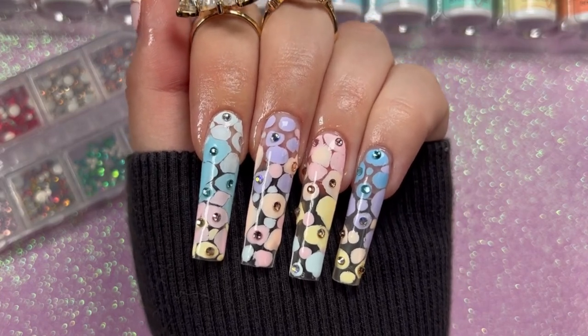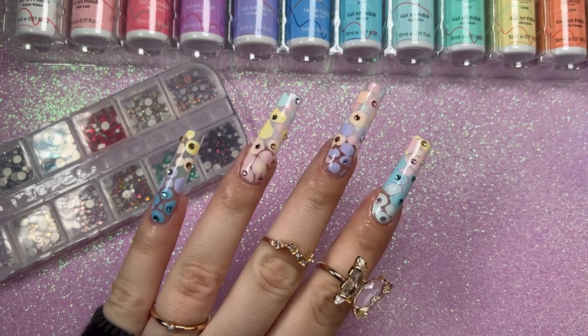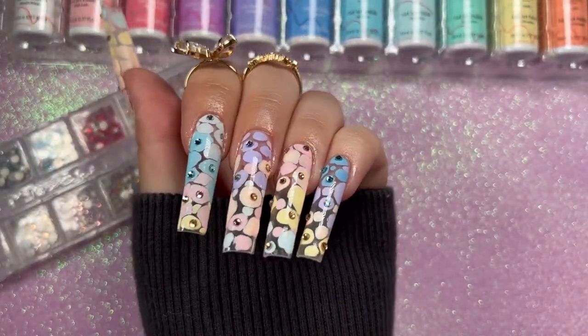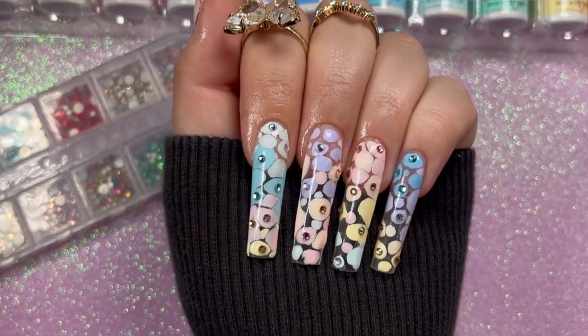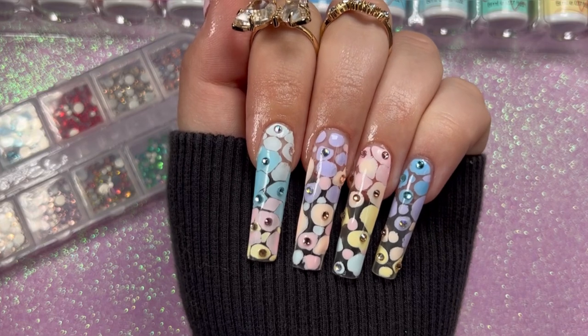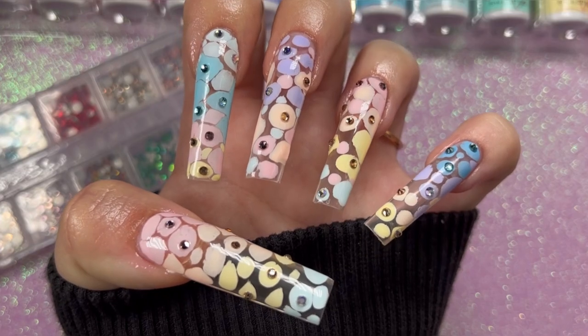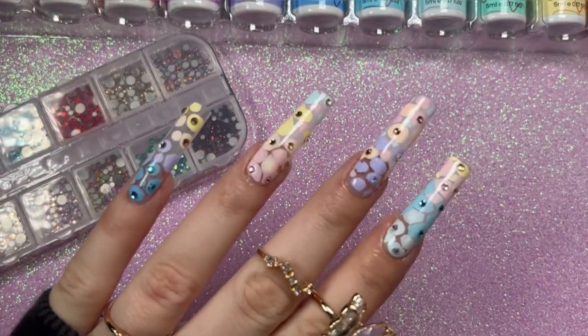I love how this turned out — the possibilities with different colors are just endless and the look is so cute. I'm doing my other hand right now because I want to wear this as a full set. The girl who inspired me is linked below. Thank you so much Beetles for sponsoring this video — all products are linked below. Love you guys, see you in the next one!